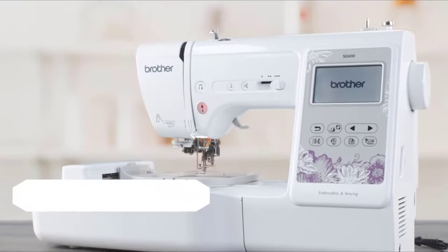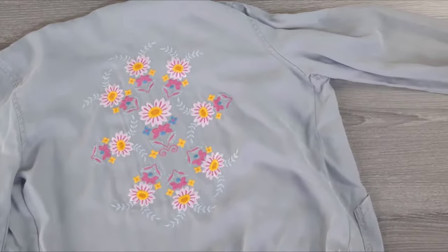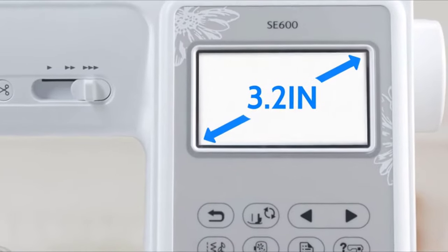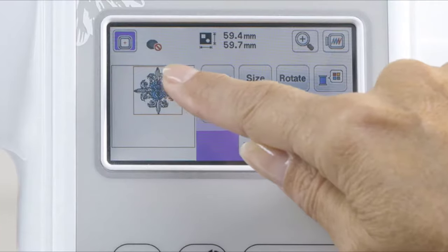Introducing the Brother SE600, the 2-in-1 sewing and embroidery machine designed to fuel your creative projects for years to come. Get more control with the SewSmart color LCD touchscreen display. Easily position your embroidery designs with just a touch of your finger.